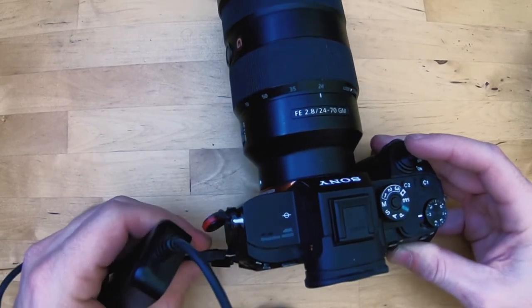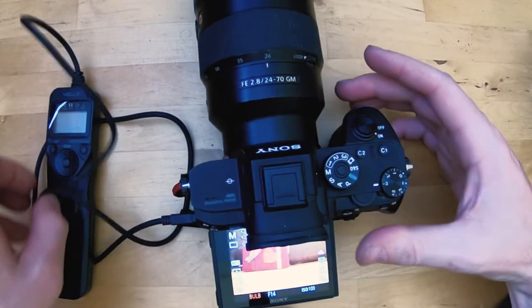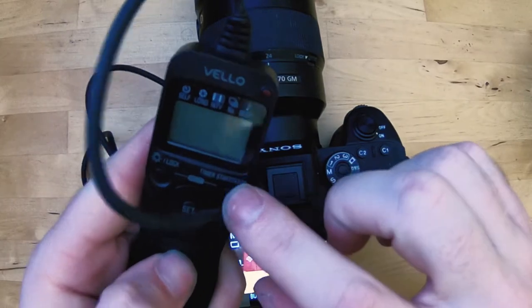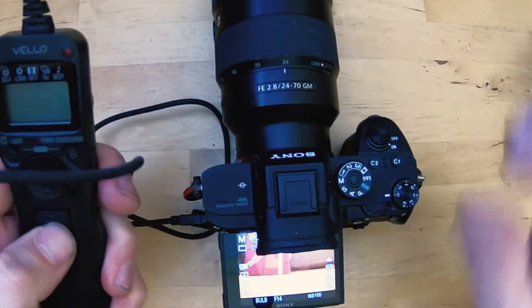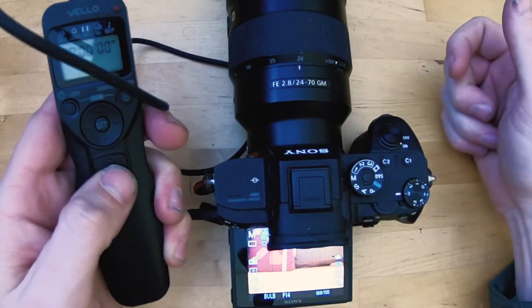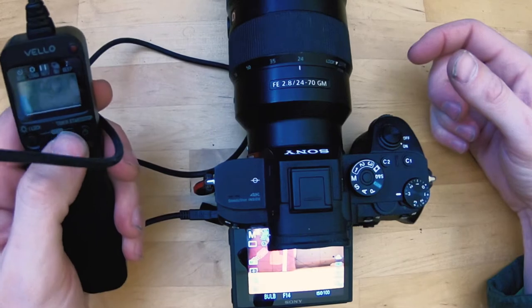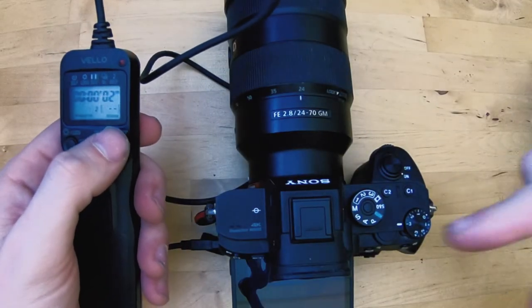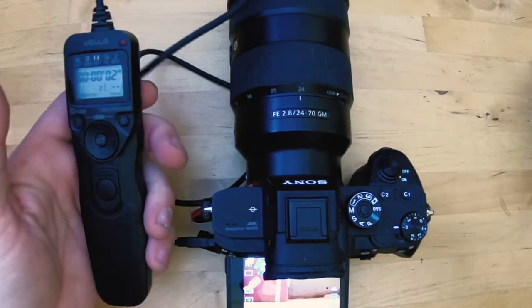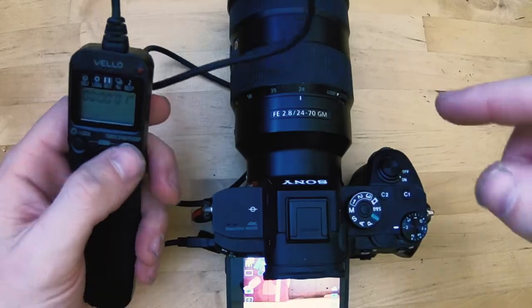It doesn't feel like it connects the same way — it just doesn't have that click. Putting it in bulb mode gives you nothing; you turn the controller on and there's no connection. If you actually use the long exposure button, nothing happens. The timer on exposure for say five seconds — hit start, camera will expose one, two, three, then shoot again when you focus. So it actually works through the timed mode, but the bulb button doesn't trigger the camera.